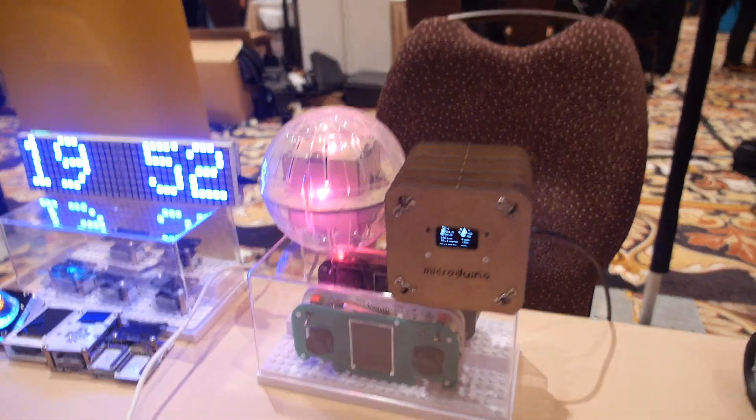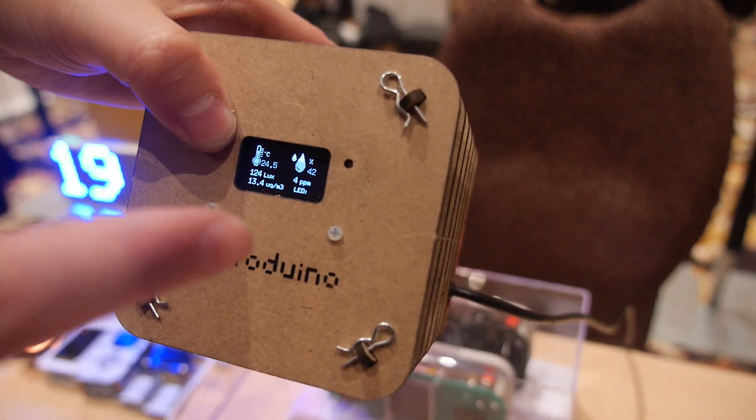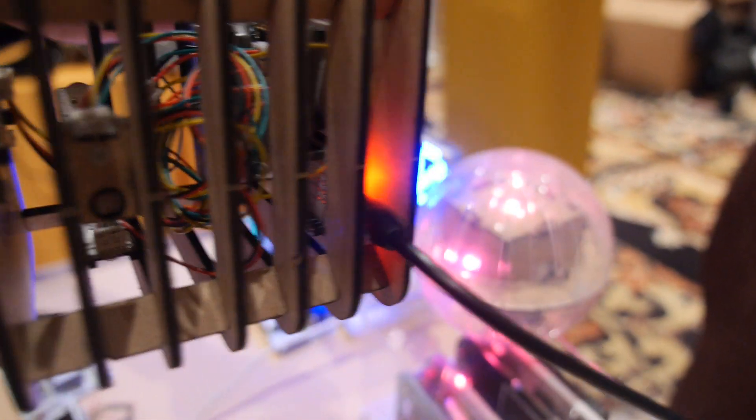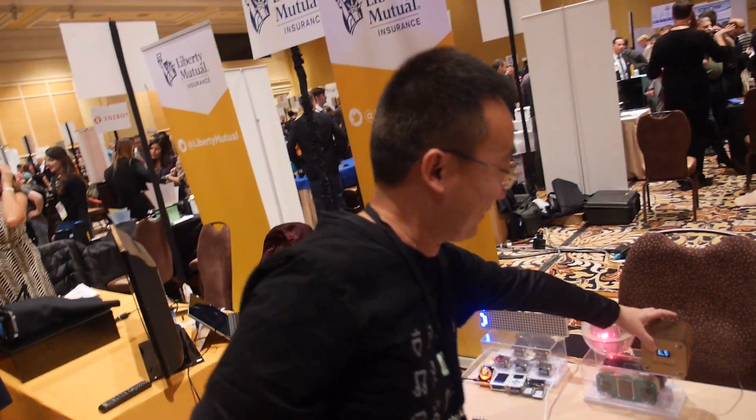This is the weather station — it tells you the temperature, humidity, and so on and so forth. This one even tells you the PM 2.5, which is essential for China.